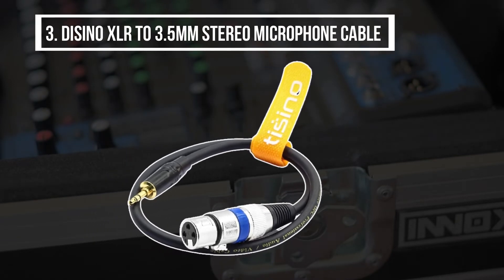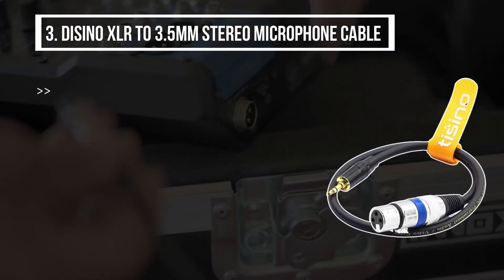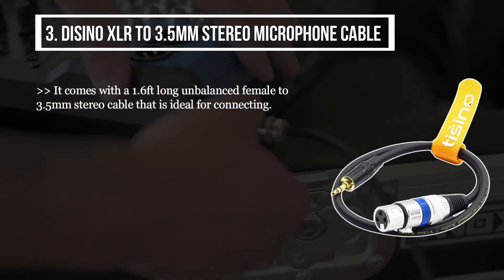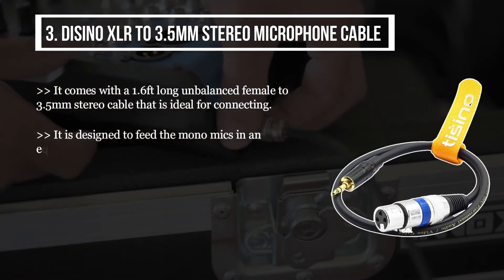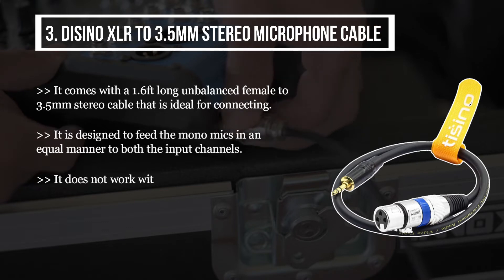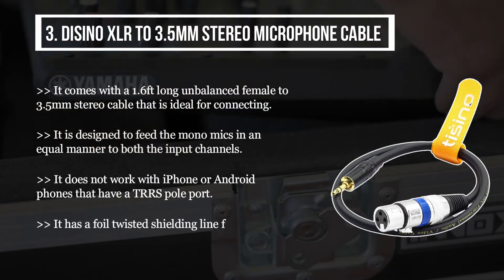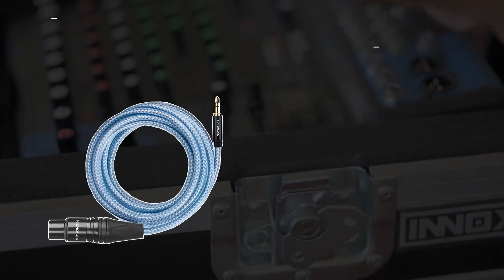The third product is the Disino XLR to 3.5 millimeters stereo microphone cable. It comes with a 1.6-foot long unbalanced female to 3.5 millimeters stereo cable that is ideal for connecting. It is designed to feed mono mics in an equal manner to both input channels. It does not work with iPhone or Android phones that have a TRRS pole port. It has a foil twisted shielding line for RFI and EMI rejection.